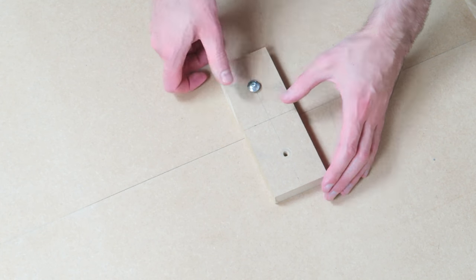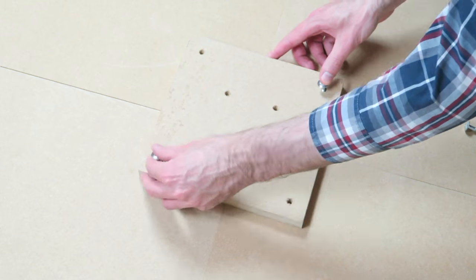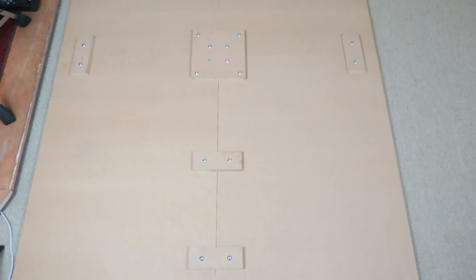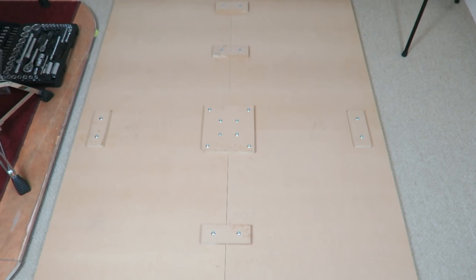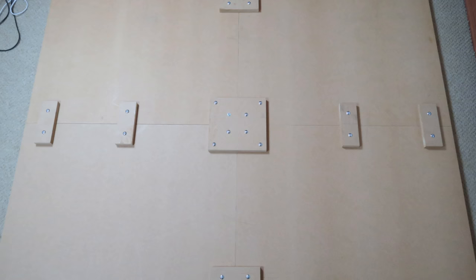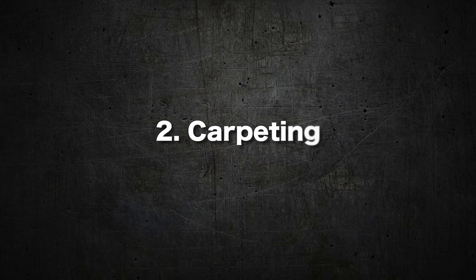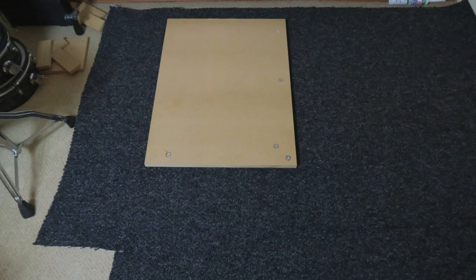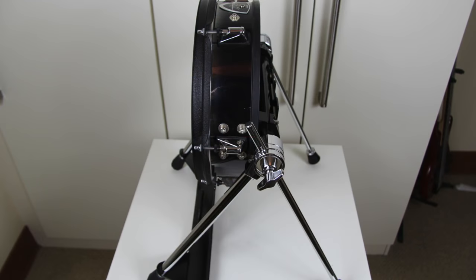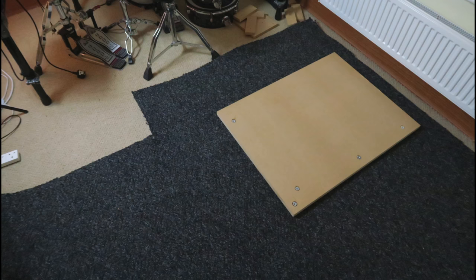When all holes are drilled, the platform can be assembled — let's see if I did a good job when measuring. A drum set should always be placed on top of a rug, but laying a piece of carpet on top of the platform is not enough, as the kick drum would slide and the platform would not look that good. Therefore, the four platform pieces will be covered with carpet.